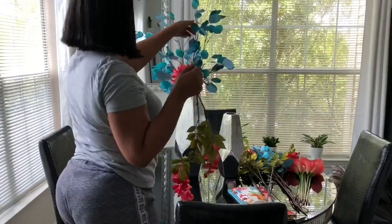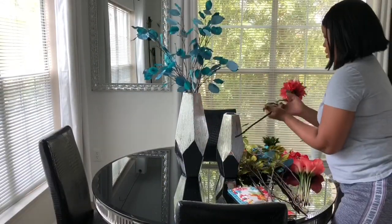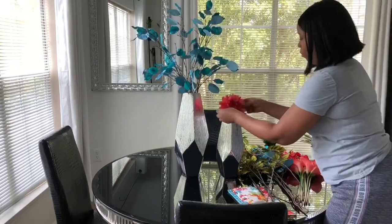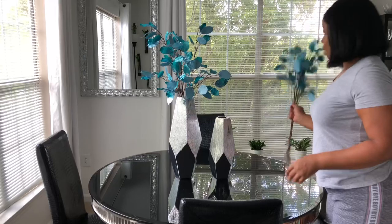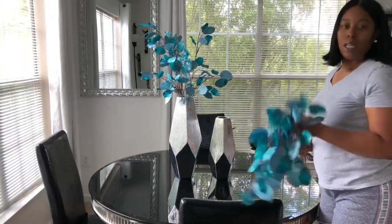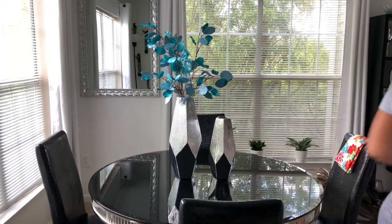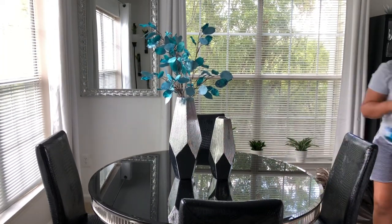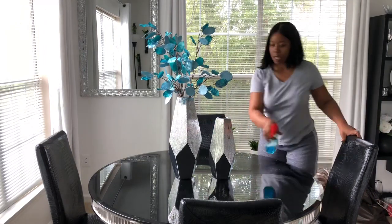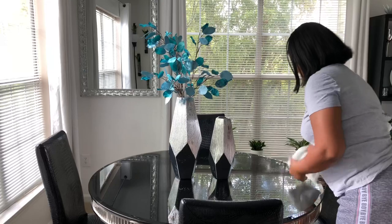Stay tuned — I will do a video on the kitchen and the dining area and you guys will see what I came up with. So I'm going to do a quick table setup with this look, and I'm loving the turquoise. I'm just going to clean my table off using my Windex. I love my Windex.